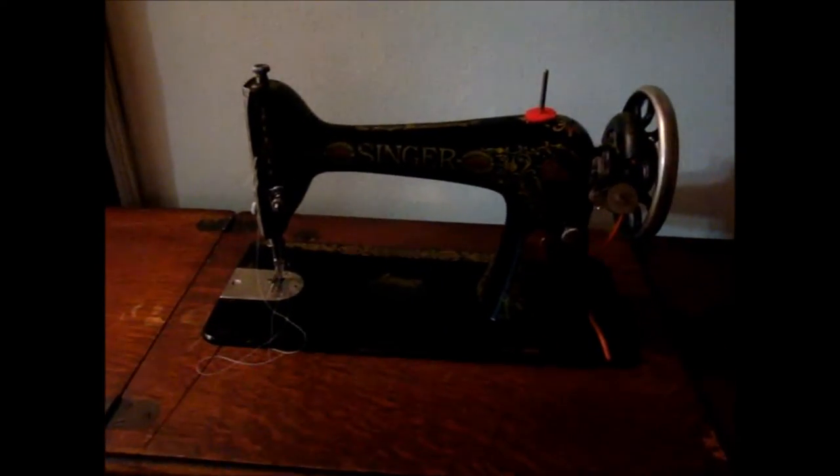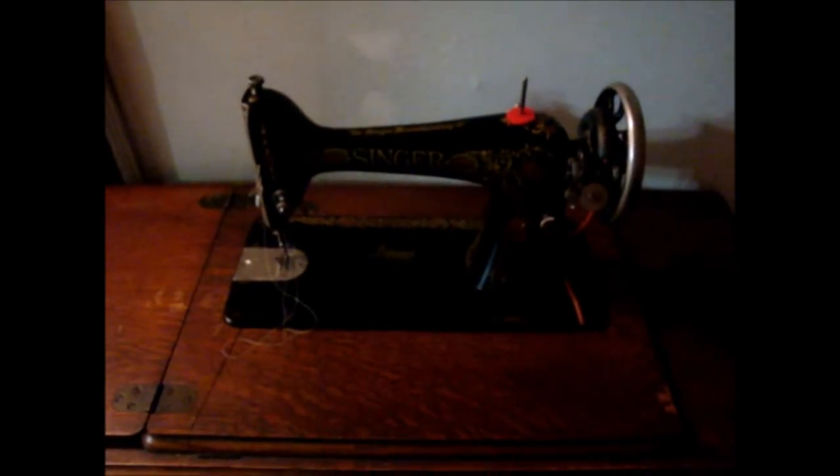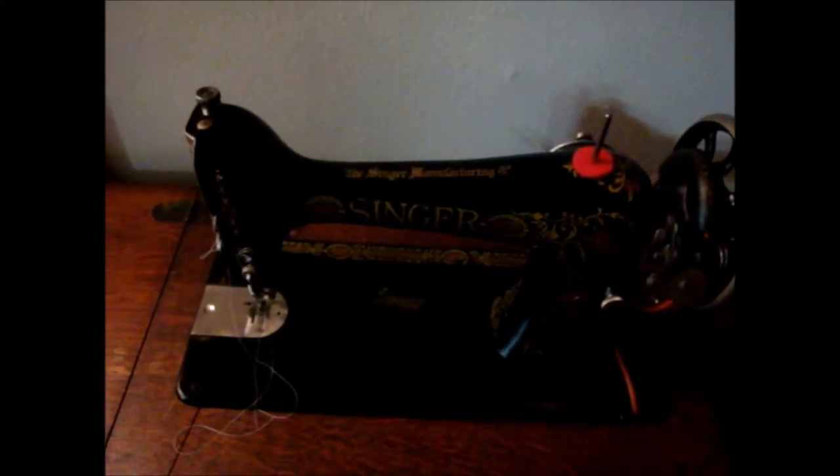Sewing machine number six is not a featherweight — it's actually a Singer treadle machine. I purchased it last September in a rural part of Missouri from a lady who had just had it serviced and cleaned. It does have a lot of the decals missing, but I have been wanting an old Singer machine for at least seven or eight years. When I came across this one I jumped on it — it's actually my retirement gift. I haven't sewn on it other than testing it at purchase to make sure it was in working order.